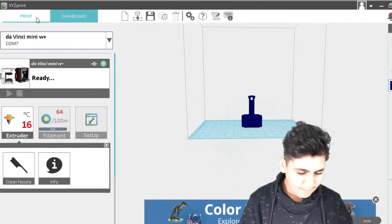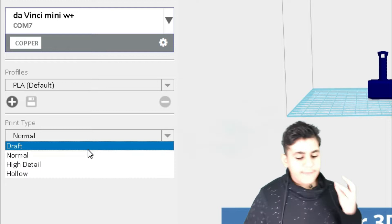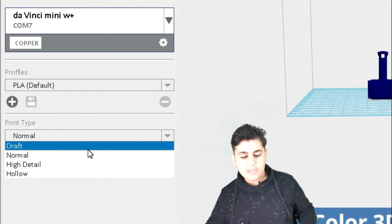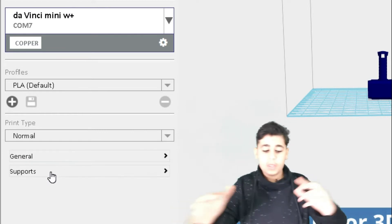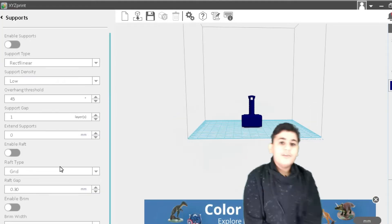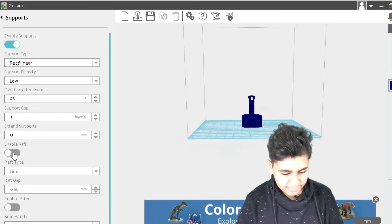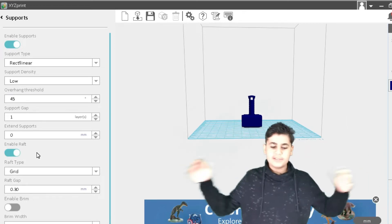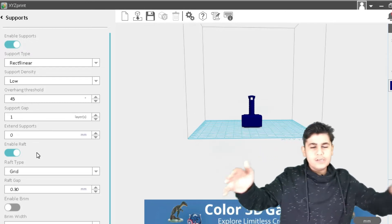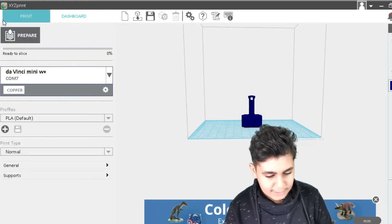Now let's check the Extruder — it's all about the nozzle, and the main thing you can do here is clean it. Going back to Print, there are many options for print type: Draft, Normal, Height, and Hollow, each with their own settings. Let's stick with Normal. An important setting is Supports — we can enable supports and enable raft. A raft is just a layer on the bottom, and supports are like scaffolding that holds up overhanging parts of the model.